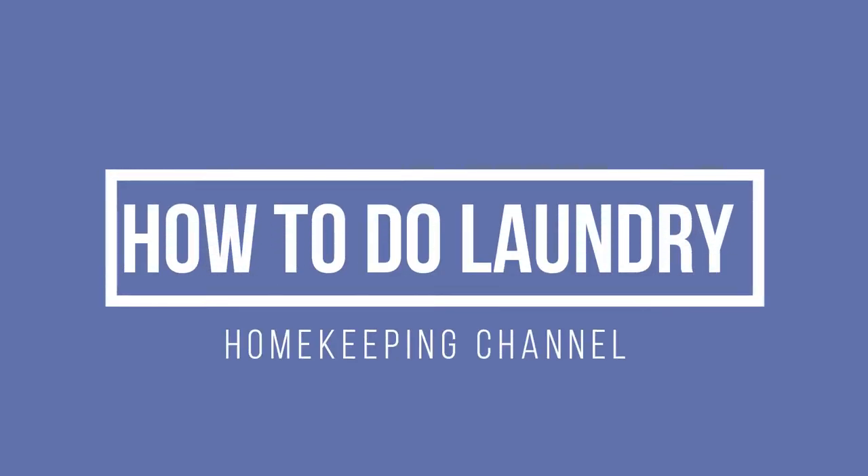Learning to do laundry is not that difficult, especially with the products that we have on the market today. In today's video I'm going to be showing you six steps in order to get your laundry done. Hi and welcome to the Homekeeping channel, my name's Susan. Here you can find the answers to all those basic questions for around the home, like how to do your laundry. So let's get started.